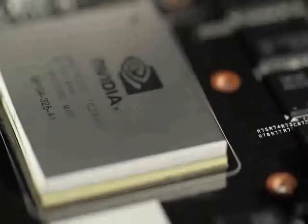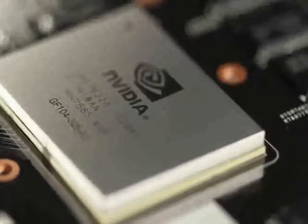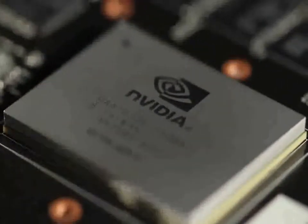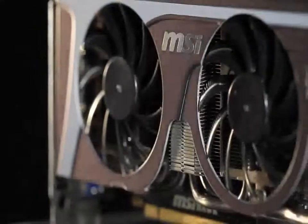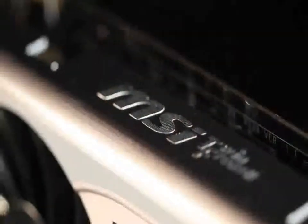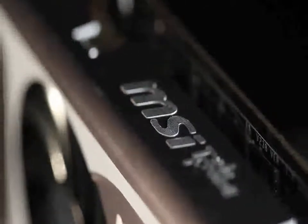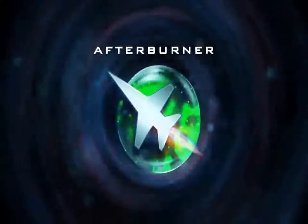The N460 GTX Hawk comes with the new generation 40nm NVIDIA GTX 465 GPU for powerful 3D display performance. It brings together many of MSI's own innovative technologies, including triple over-voltage, Twin Frozr thermal design, military-class components, APS, and V-Checkpoints for smoother, more stable performance. Users can also use the Afterburner voltage adjustment to further enhance their overclocking enjoyment.